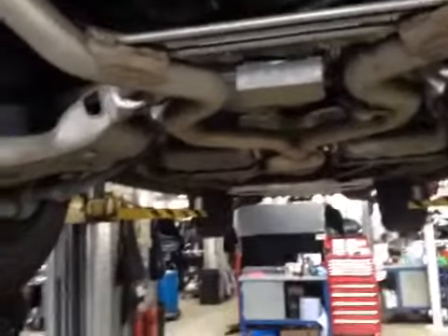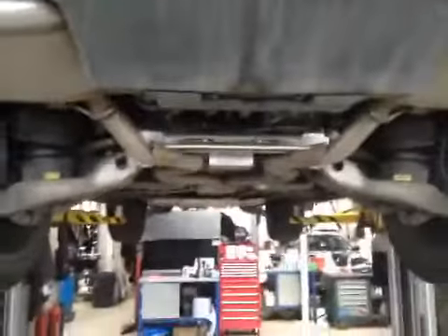Brake lines are all in good condition. Suspension bags are free of any damage. Rear diff, as you can see, is nice and dry, free of any fluid leaks. The exhaust system is nice and secure, free of any escaping gases.